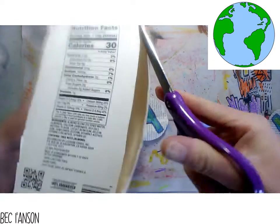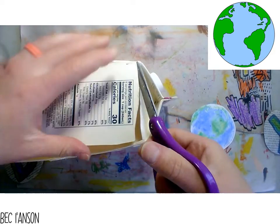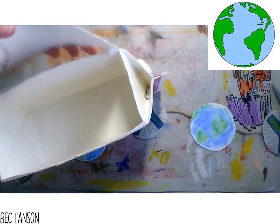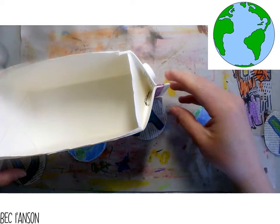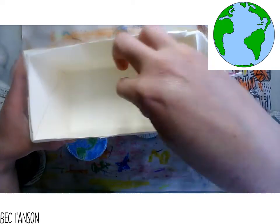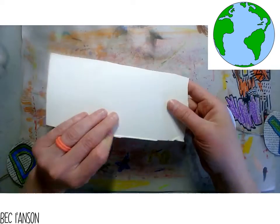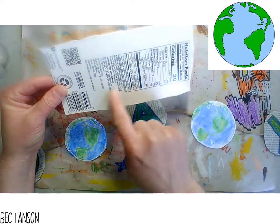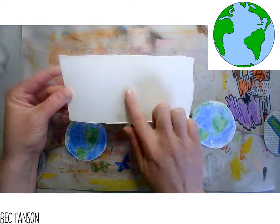I'm going to reuse and recycle because remember, it's Earth Day. I'm going to use part of this to plant my sunflower seeds in. Keep this section - put some soil in and it'll make a great container for some plants. What I am going to use is the cutout section - I'm going to use the inside of the carton, this side right here.